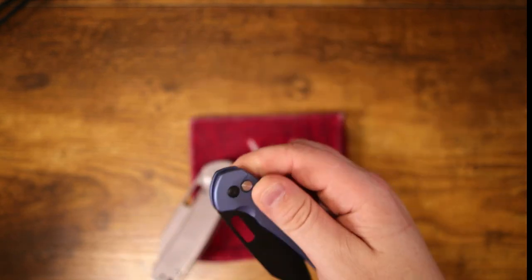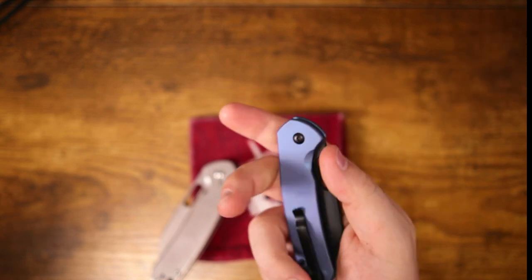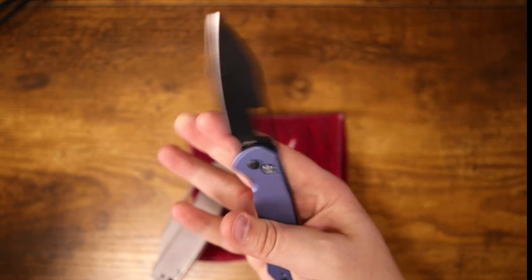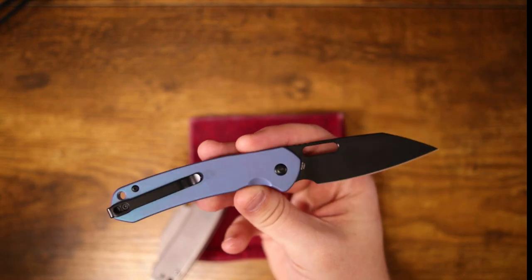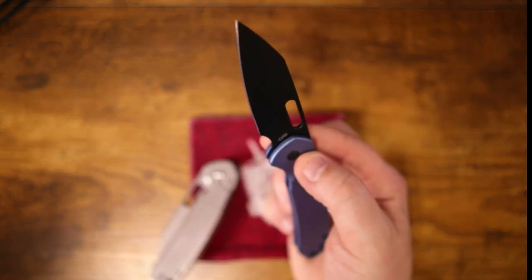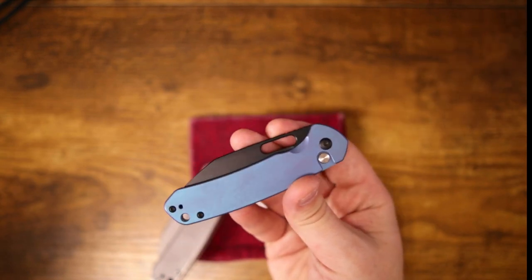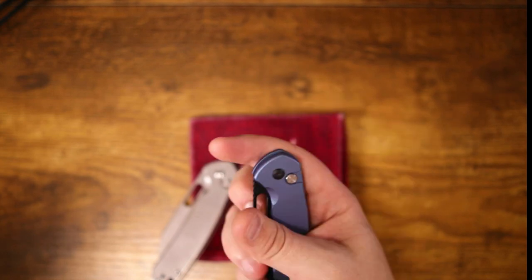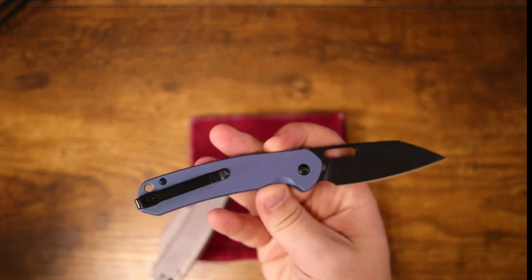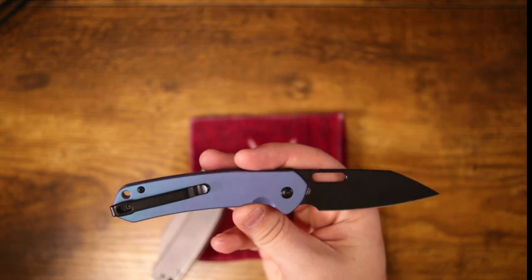The acoustics aren't bad. It's weird that just changing out the handle scales for a different material makes it feel like a completely different knife — but it shouldn't surprise me that much, because I ran into that when I started modifying my Spyderco knives. When I put titanium handle scales on my Para 3, it took it from a knife that I love to a knife that I absolutely adored. That's what they've done here — they've given us a more premium option while keeping it under a hundred bucks.